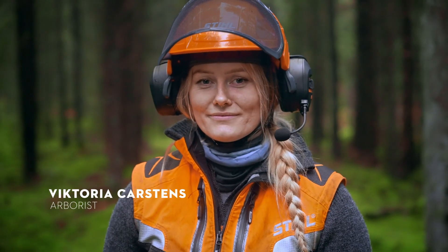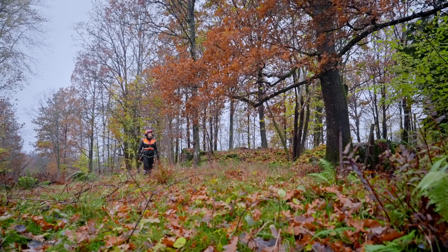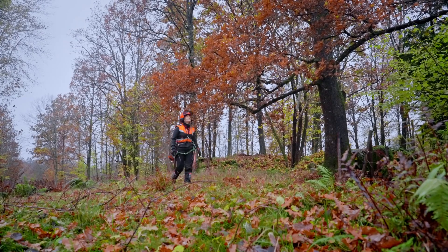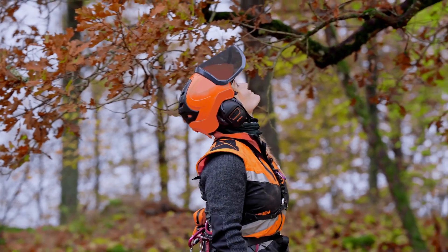I'm Victoria Karstens and I'm an arborist. Today I want to prevent falling branches from hitting anybody, so the challenge for today is getting rid of all this dead wood.